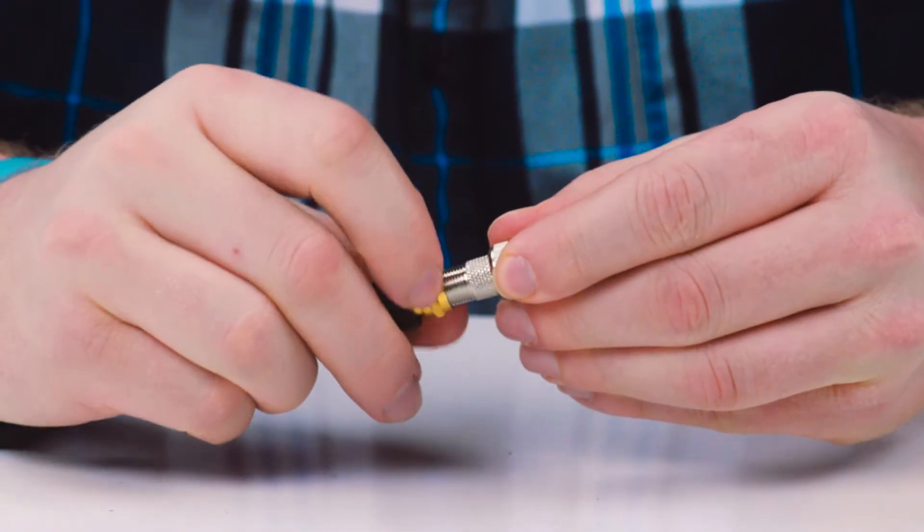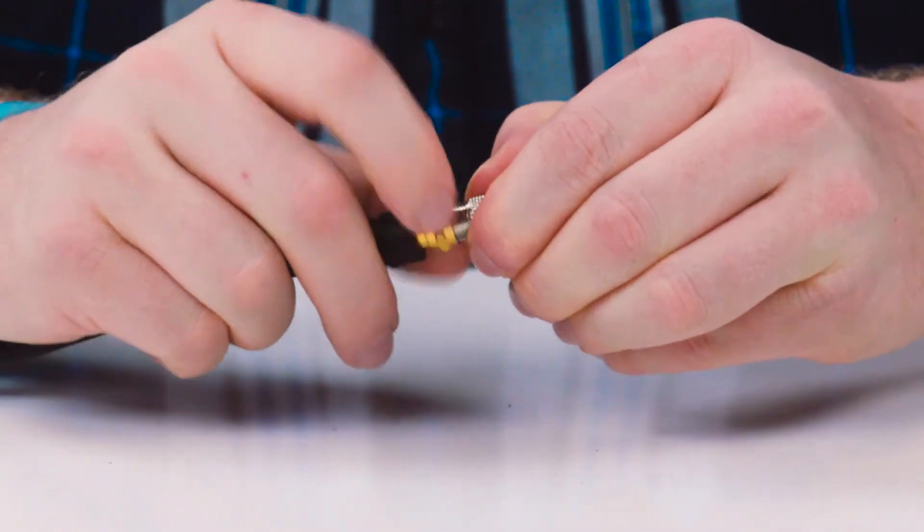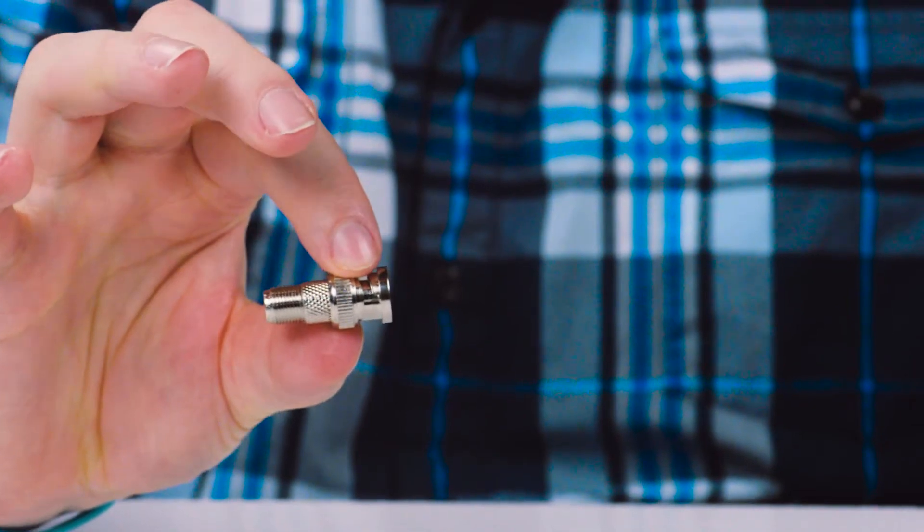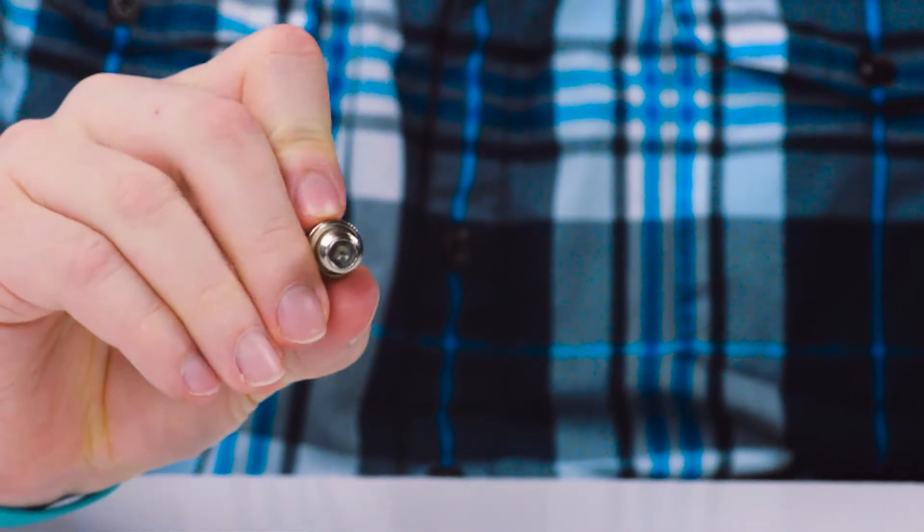The adapter will allow you to change an F cable into a BNC cable. The BNC male to F female adapter is a quick and easy solution for your cabling projects.